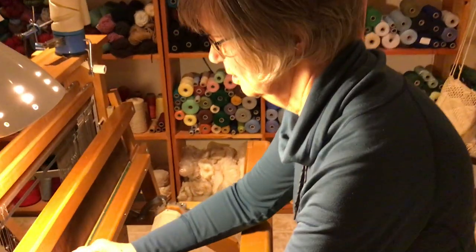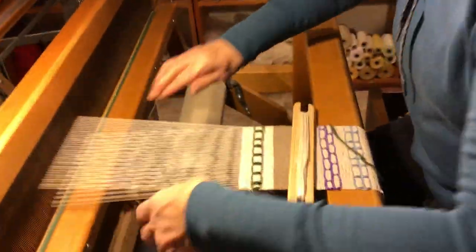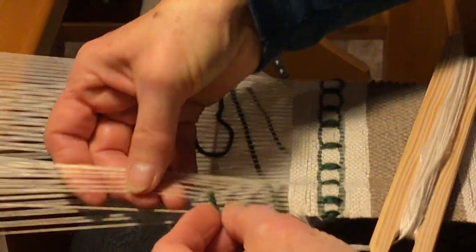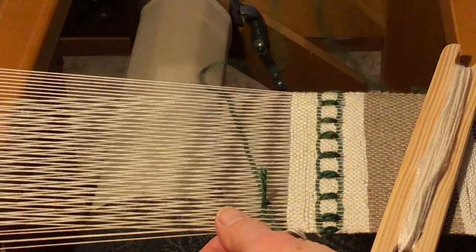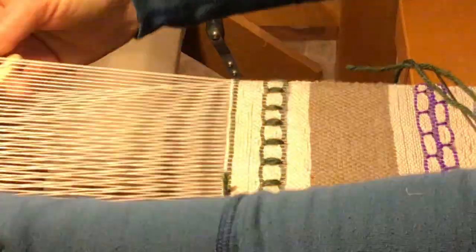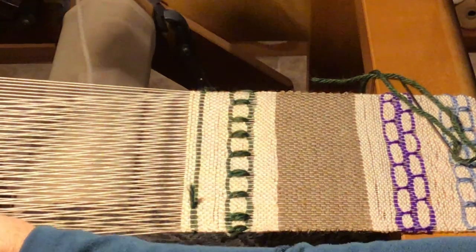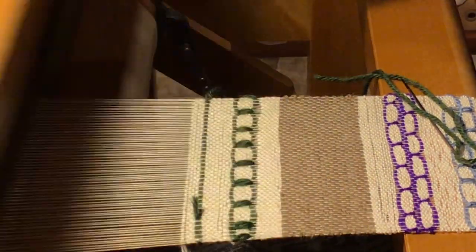To do this, you make your shed, put your accent yarn through, tuck in the end of your weft, and then make as many shots as you would like of your regular weft — two, three, four, five, six.